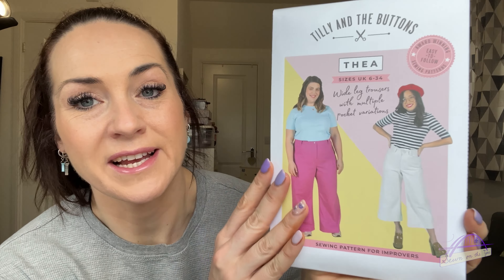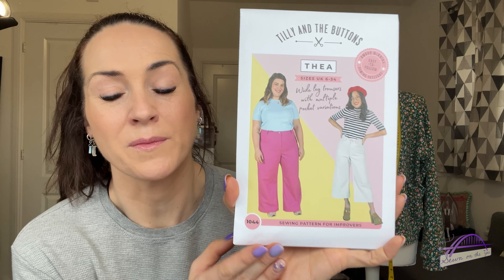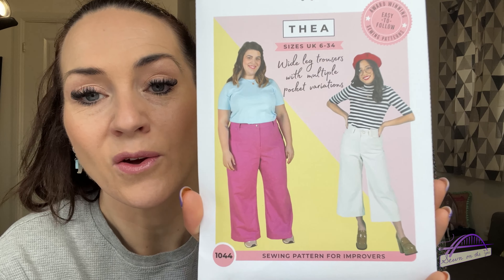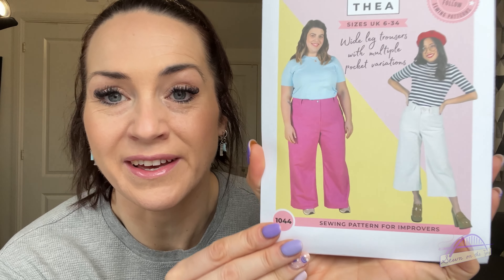In the luxury boxes there was also a sewing pattern — the latest Tilly and the Buttons pattern, the Theater Trousers. I asked Hayley if she had any spare and she popped one in for me because I really want to make the cropped version — I think they're absolutely gorgeous. I watched Ruanne's unboxing and she got the luxury box too and is planning to make them, so we're going to try to do a little sew-along together.